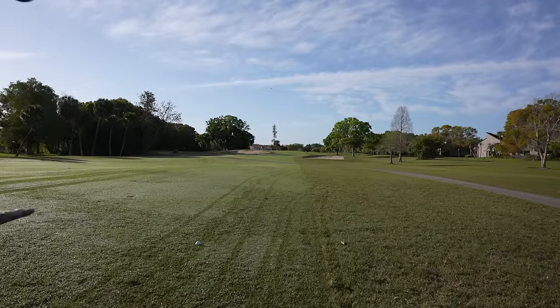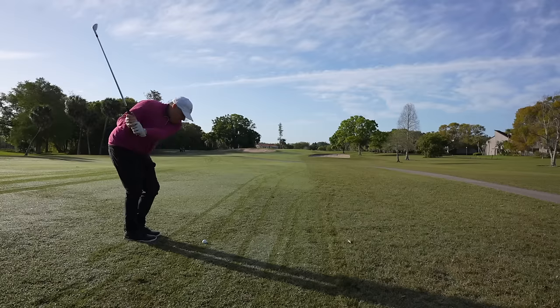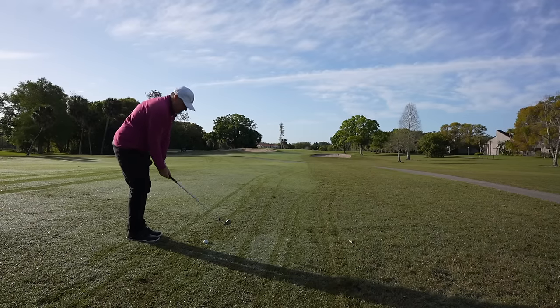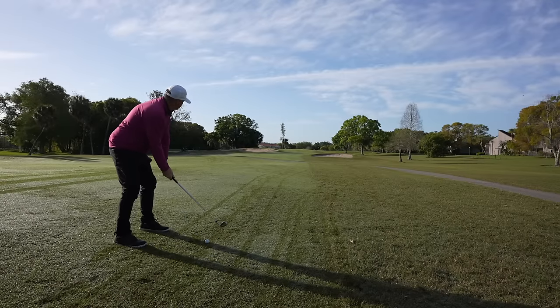We're going to try to end strong here. For us to reach our goal of plus or minus two, we cannot put another bogey on the scorecard. We've got 110 yards, wind in my face — it's felt like it's been following me all day. Pitching wedge in hand. We've yet to hit a green — it would really be sweet to do it.